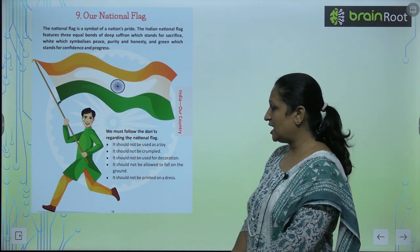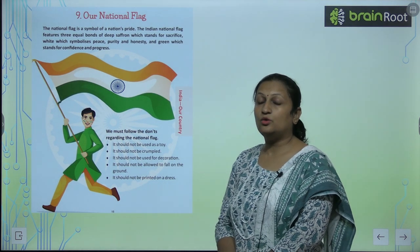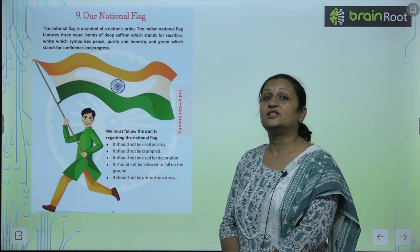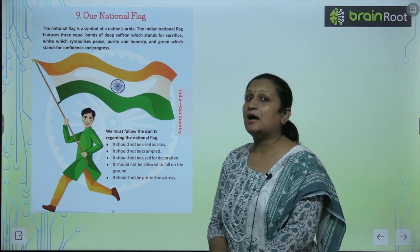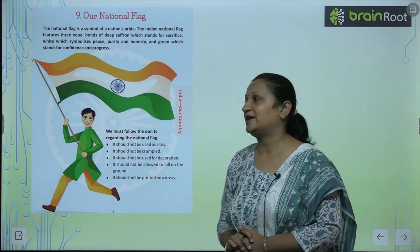It should not be allowed to fall on the ground. It should not be printed on dress. You should not print the national flag on dress.